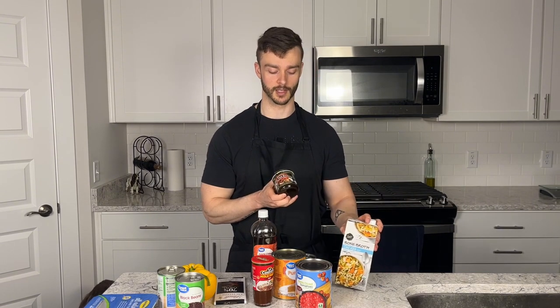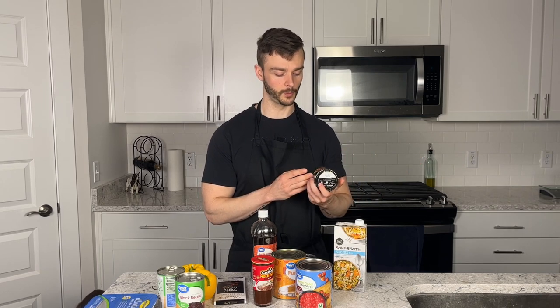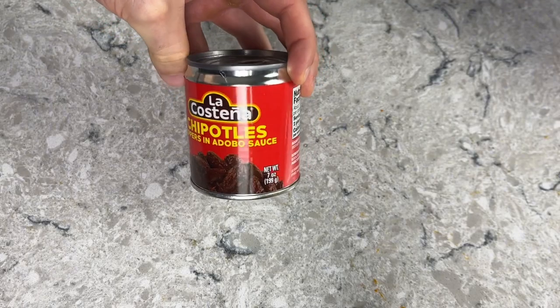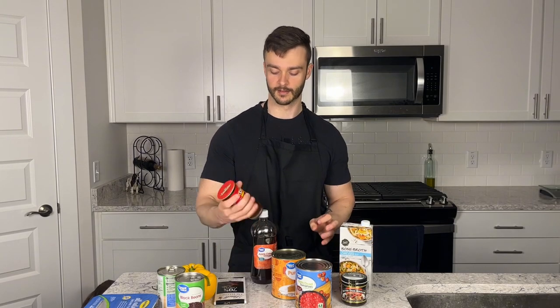To get that beefy flavor while still using chicken stock, I'm adding a couple tablespoons of Better Than Bouillon beef base — that'll give us some of that beefy taste. For smokiness and that southern chili flavor, I have a whole can of chipotles in adobo. It's going to add a lot of smokiness and heat, and I'm using the whole can to combat the lightness from the other ingredients.